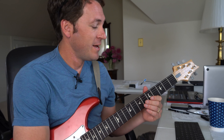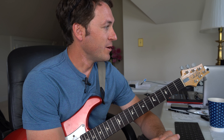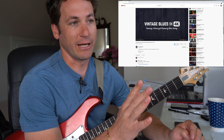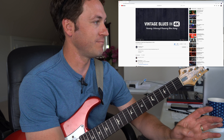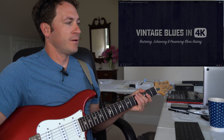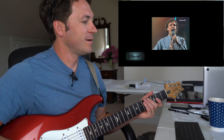Ladies and gentlemen, Michael Palmisano here. My good buddy Anthony Stauffer from Texas Blues Alley posted another one I just can't let go. It's Buddy Guy, Sweet Home Chicago, from '91. His new channel, Vintage Blues in 4K, he upscales them. I saw one little face shot he posted on Facebook and I was like, no — we're doing this right now, because it looks outstanding. Let's do it. Please welcome Mr. Buddy Guy and band.